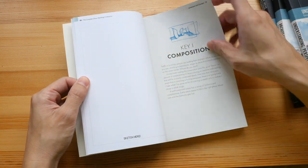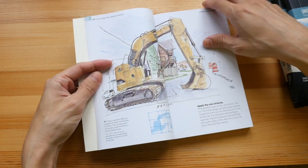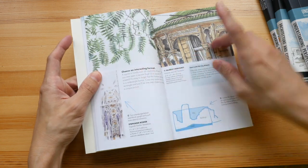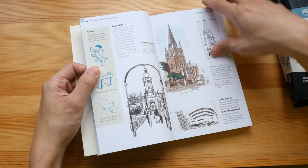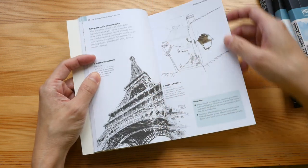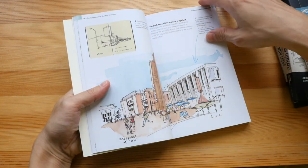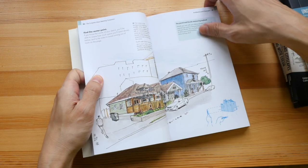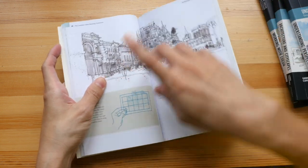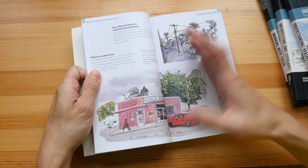There are a lot of useful and practical hands-on tips in this book, and all the examples you see here were actually contributed by artists from around the world, not just the three authors. The main thing I don't like about this book is the binding.